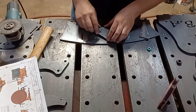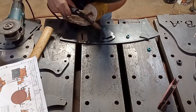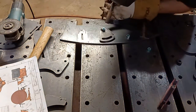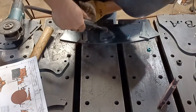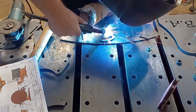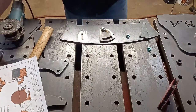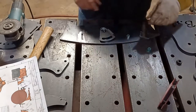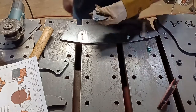Now that we've got this on there, we're just going to quick-tack it into place. Three tacks — that's all you need. You just need to keep it from rotating, and it's going to experience very, very little torque. So that's pretty much good.